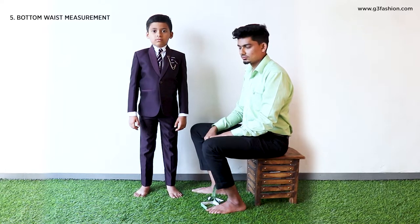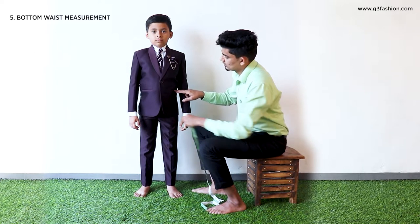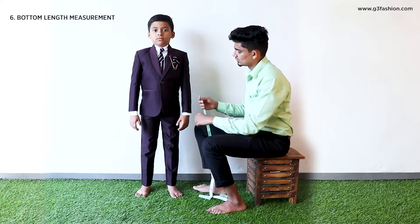To measure your around waist of your bottom — this is the section from where you'll wear your bottom — take the measuring tape around this area to measure it.